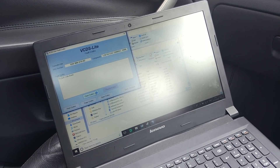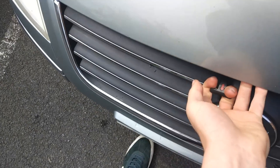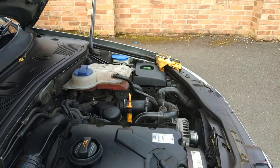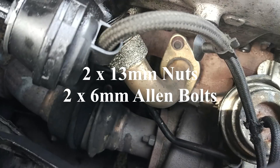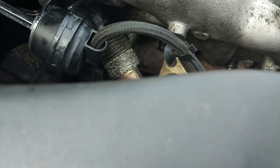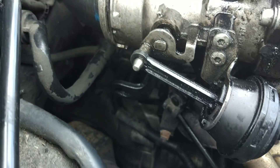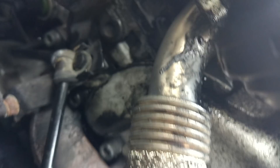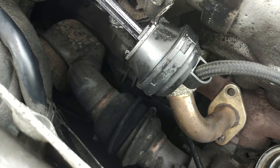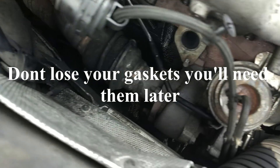Here we're just clearing the overboost code. We need to remove the exhaust gas return from the turbo into the EGR — the hot side of the turbo. With those two bolts removed, you're going to want to remove the two bolts underneath the EGR manifold. With those two Allen head bolts — I should have mentioned that before — this pipe just slides off.